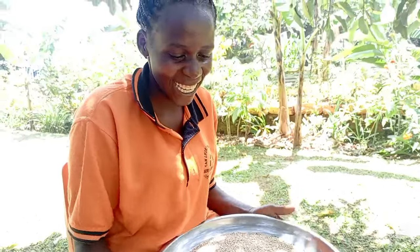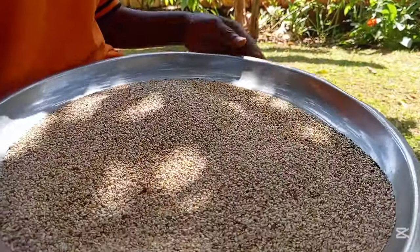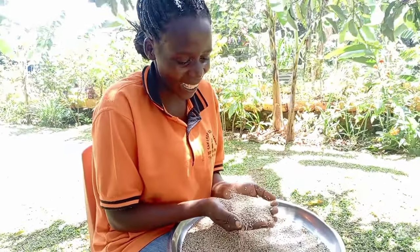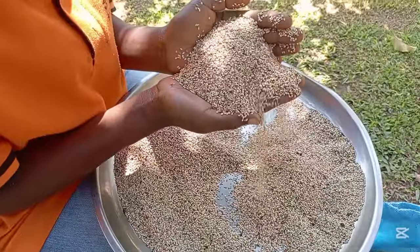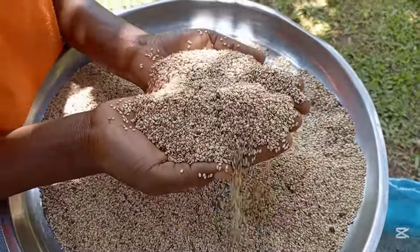Hello everyone, this is the simsim I brought from the village. My name is Iwana Auma. I come from Kyoga. I went to Kyoga. There was a lot of rain in the village and that rain has made people's simsim get spoiled.